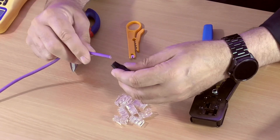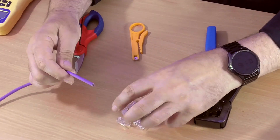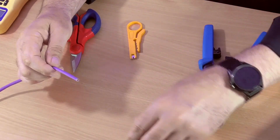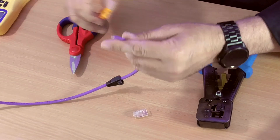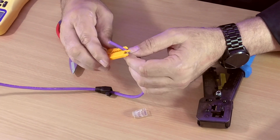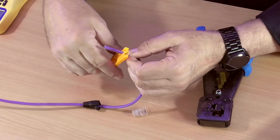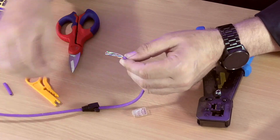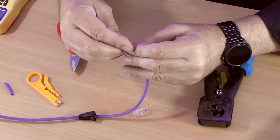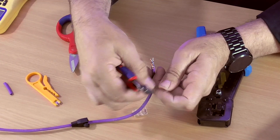So here's our Cat5. First, put a rubber boot on — that's optional if you want to use one. We're going to get our cable stripper and hold it against your fingers so that it doesn't spiral, just goes in a nice clean circle. Put it on the cable, pull the jacket off, and snip the piece of string off — we don't need that.